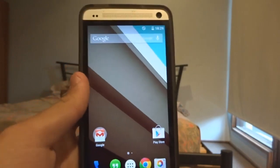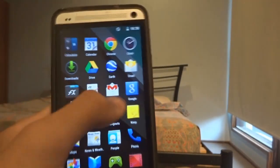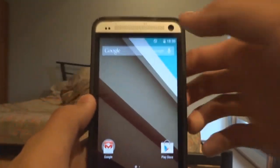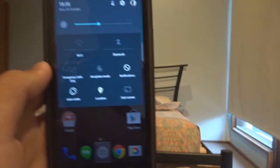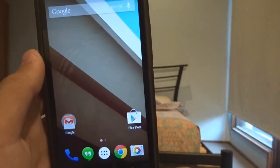I'm just bringing you guys a video previewing and showing you what Android L looks like on the HTC. As you can see, it all works. It's just a port so not everything is supported, but this is a quick video showing you what it looks like. This is the developer edition for the Nexus which was released.